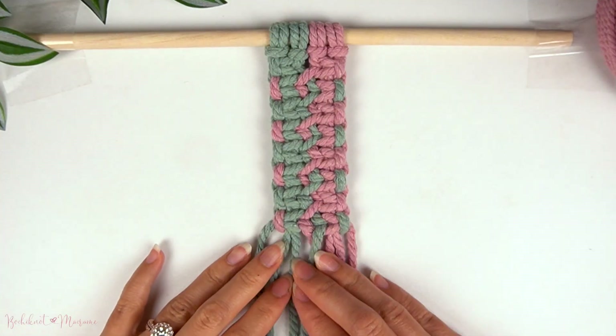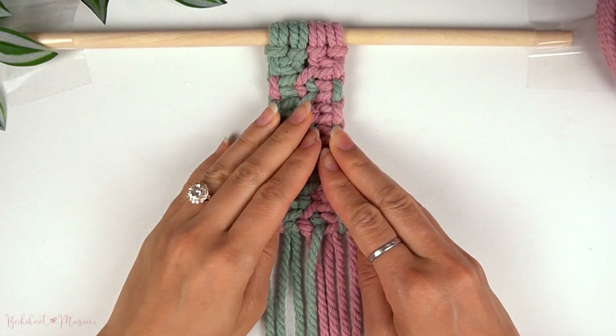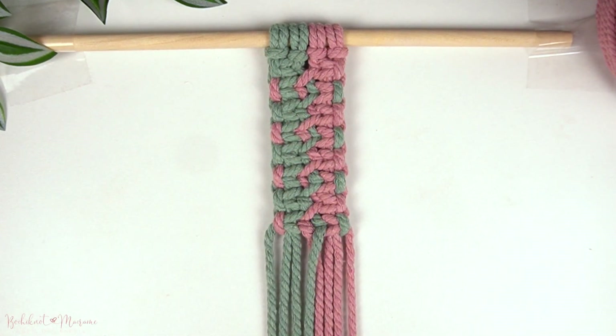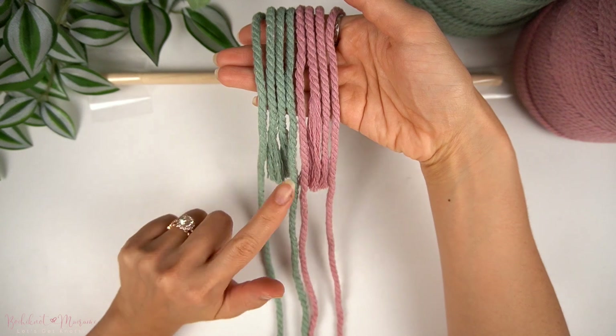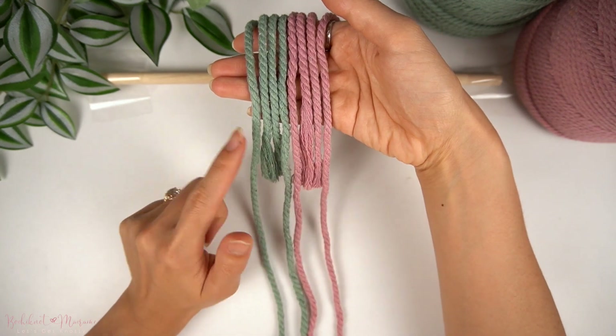In this video, I'm going over a unique square knot pattern. I call it the square knot braid because we borrow adjacent cords to fuse two columns of square knots together — that is essentially what a braid is. This pattern can be used as a sennit, so you continue making rows below and have it as long as you want, or you can expand on the width by adding square knot columns and weaving them together the same way.